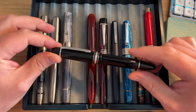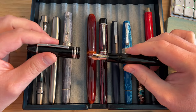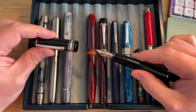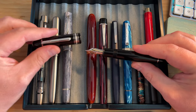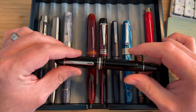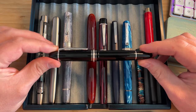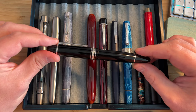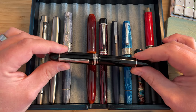I have the Montblanc 149 here in platinum trim with an extra fine nib. This is my last surviving Montblanc — I've owned many, many Montblancs over the years. The extra fine nib is my preference, the 149 size is my preference, and platinum trim is my preference. The 149 is a classic; it's one of the pinnacles of what a fountain pen should be. Ink window, piston filler, nice clip, nice comfort, quick threads, never dries out — ticks all the boxes for me.